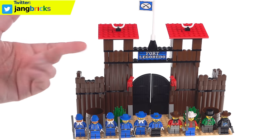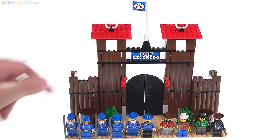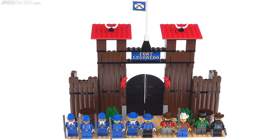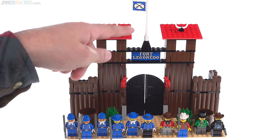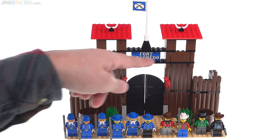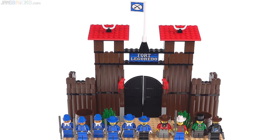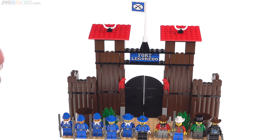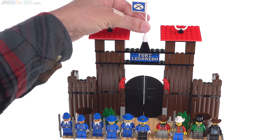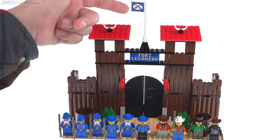Anything that looks like a major decoration in this set — a sticker or a print — is a sticker. In this case, the main sign out front is a sticker across multiple pieces: two one-by-six-by-one bricks stacked on top of each other with a single sticker over the whole thing. I'm very fortunate to have gotten an original one in very good condition. They also re-released this set in 2002 in identical form with just slightly different graphics for the box. This is a sticker up here too.